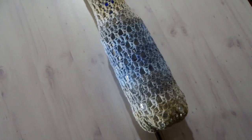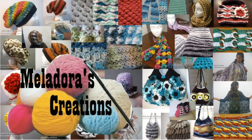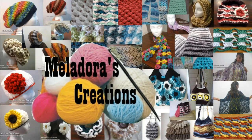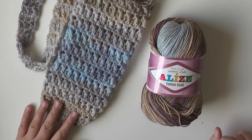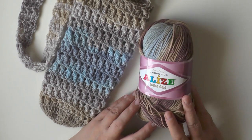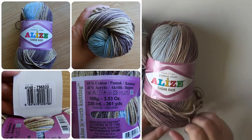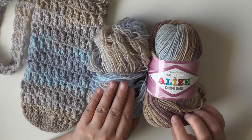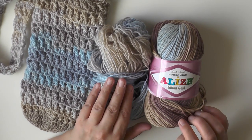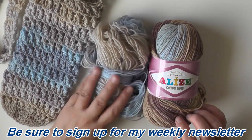Hey everybody, this is going to be the video tutorial that's going to show you how to make the jagged water bottle holder. To make this water bottle holder, I use this yarn — it's Elise Cotton Club Gold Cotton. This skein was already opened and used a small amount for something else, and I was still able to make a full water bottle holder.